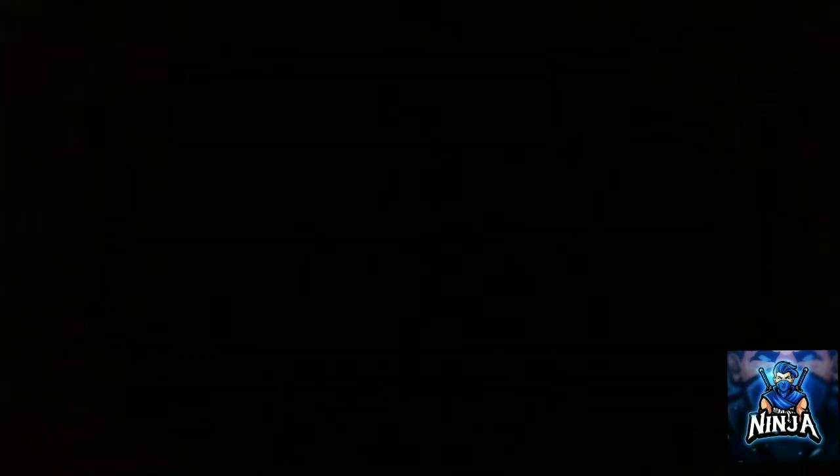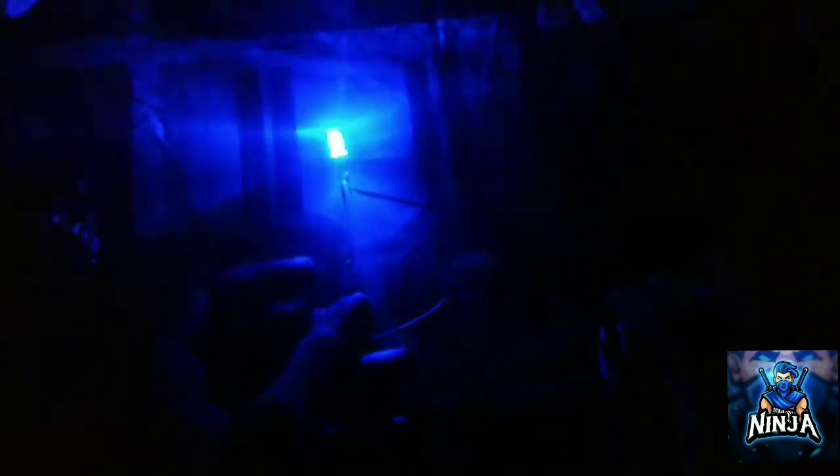Now we are connected to the connector. We are using a multi-color LED, so we are doing a blinking project with one color. That's why we missed it.